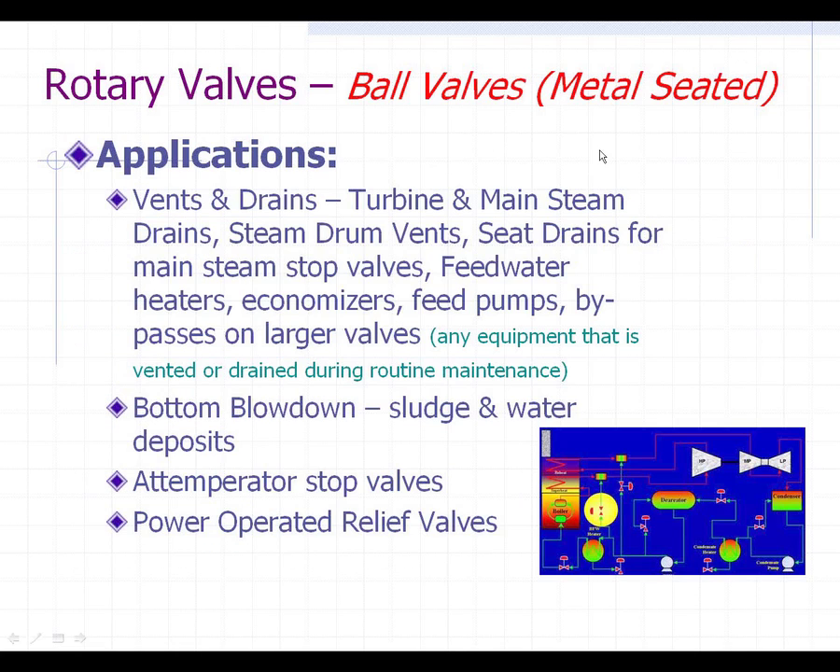Here are some applications for these metal-seated ball valves — typically where Y-pattern and T-pattern globe valves are used. Vents and drains include steam drum vents, seat drains for main steam stop valves, feed water heaters, economizers, and any equipment needing venting or draining during routine maintenance. In today's power plants, with units coming up and down on short notice — sometimes overnight or over a weekend — time is money. Using these metal-seated high-pressure ball valves, you can vent and drain quicker than with a globe valve.